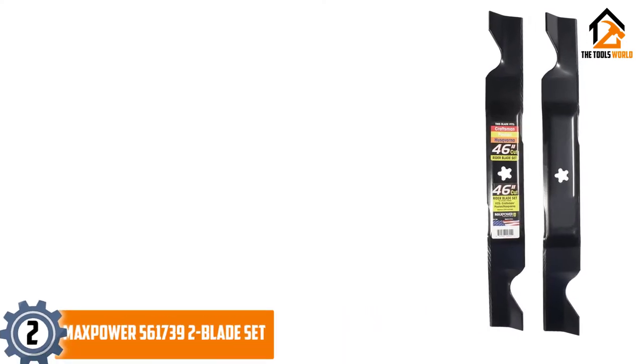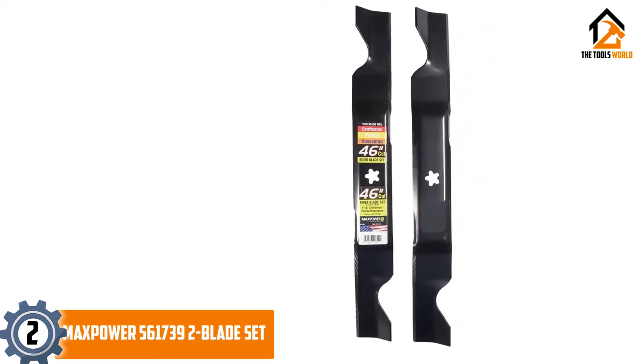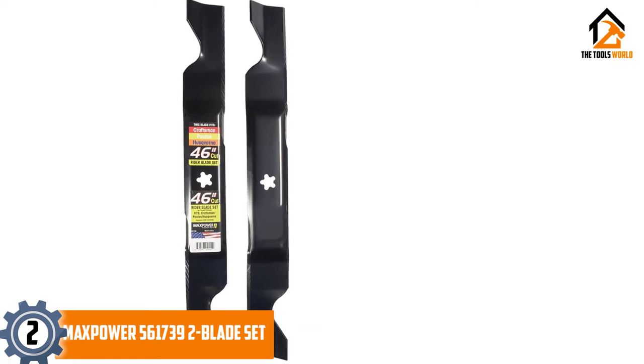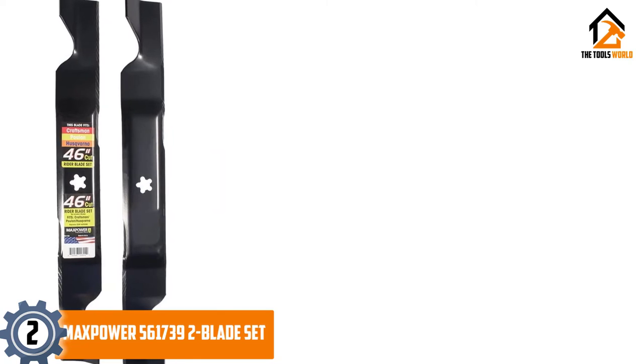At number 2, we have the Maxpower 561739 2 Blade Set. The Maxpower 561739 2 Blade Set comprises two lawn mower blades, each of 23 inches in length, for a total cutting area of 46 inches.